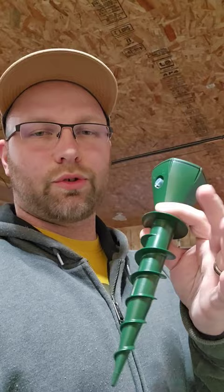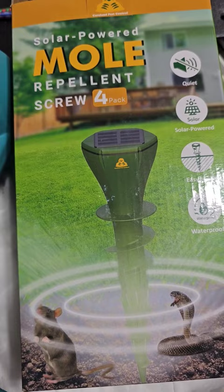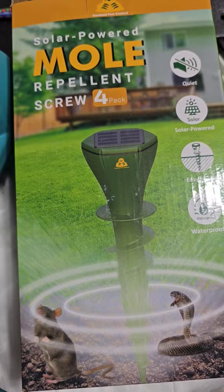If you guys are struggling like me to get rid of moles and varmints out of your yard, check out these guys. These are a little different than your traditional ultrasonic sound-making devices — these little guys are solar-powered mole repellent screws. They're quiet because they vibrate versus the traditional ultrasonic, and they automatically run in different modes.